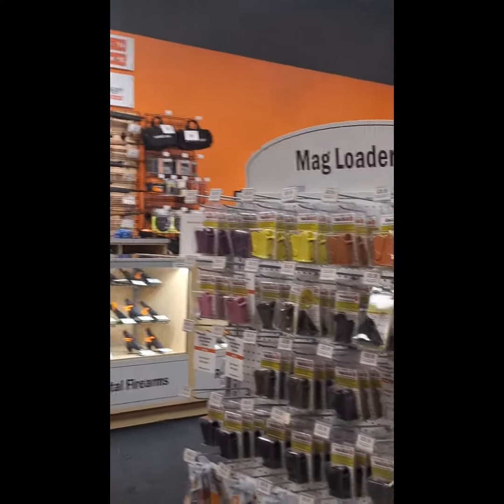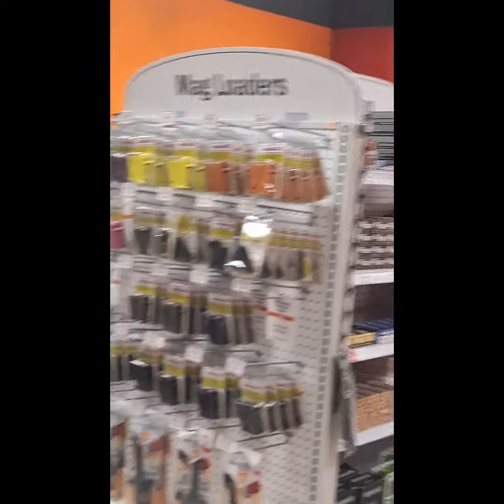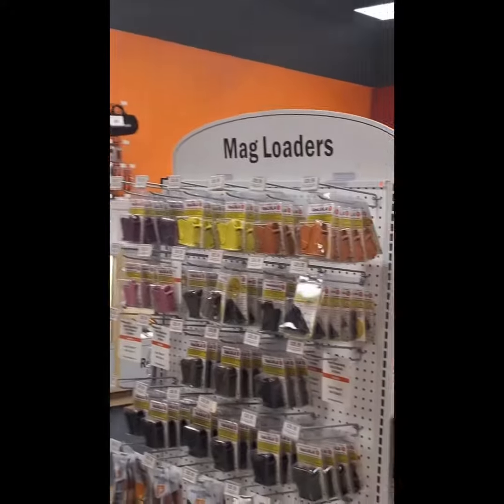Definitely not range. Locked and loaded magazines and all the other good stuff, man. Make sure you get it in and stretch your rights and freedom. It's going down.